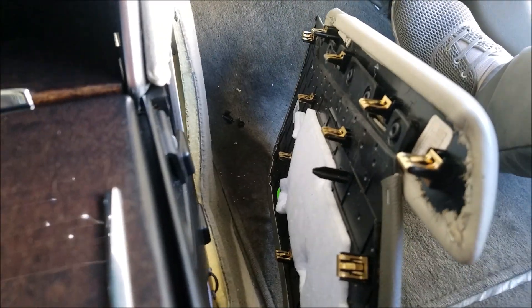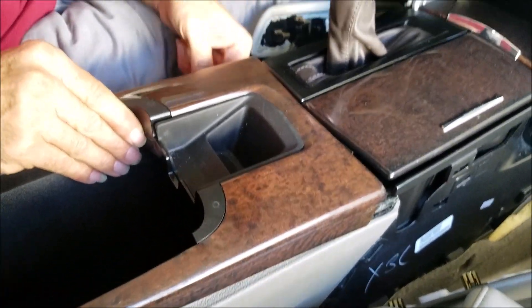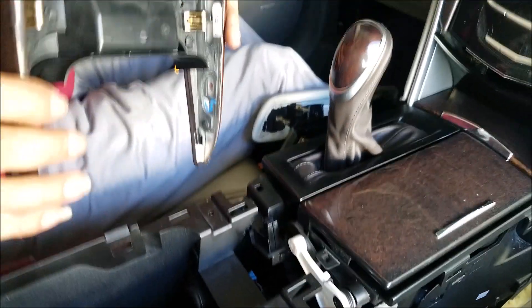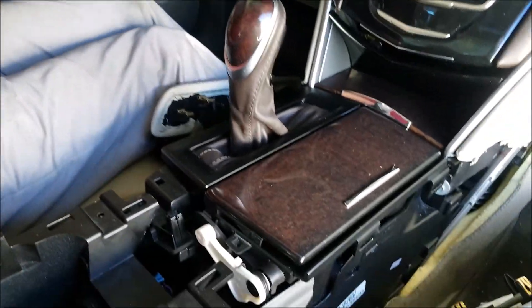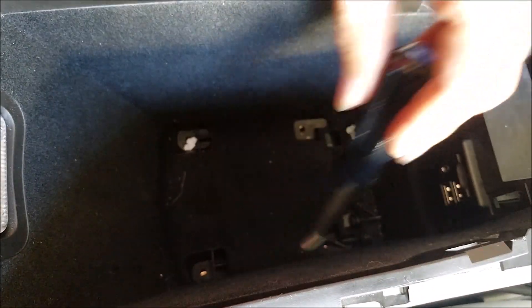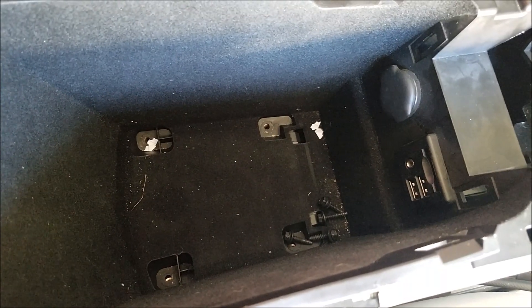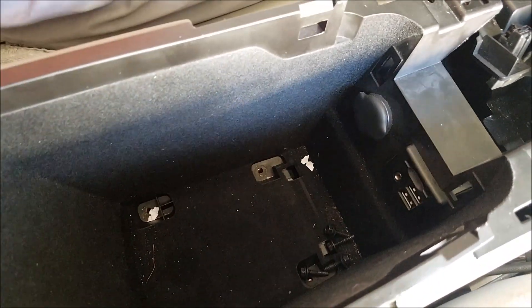Apply pressure to pop the panel out. Next, you pop out this cover for the armrest — these are the connectors which hold the cover. There is also a cover for under the armrest compartment. You remove the rubber cover first and then remove those four screws.